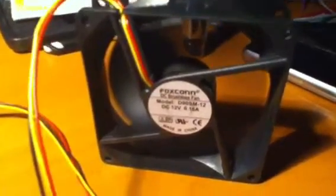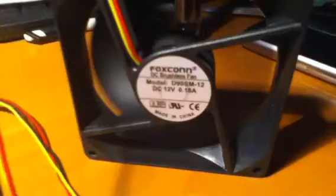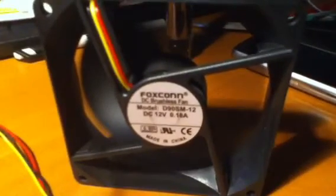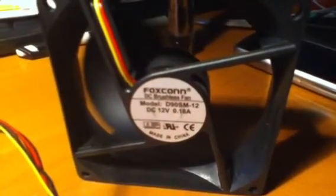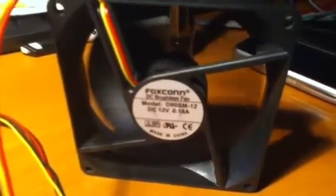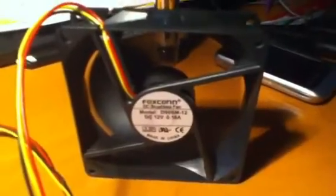Listen to the noise that the PWM circuit introduces into the motor of the fan. Now I'm at full speed so you will hear basically nothing, but as soon as I lower the speed you hear some specific PWM-induced noise. I don't know if this noise is really detrimental to the windings of the motor — probably it is, because I'm sending quite big pulses through the windings, but since the current is very low it should not be a big issue.